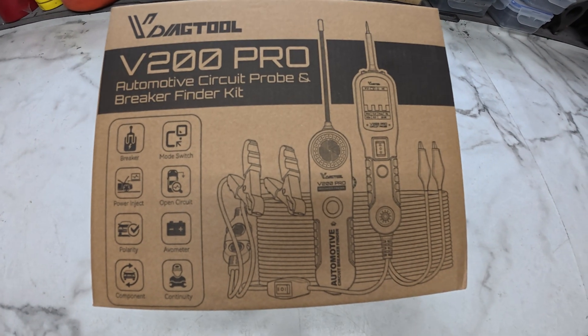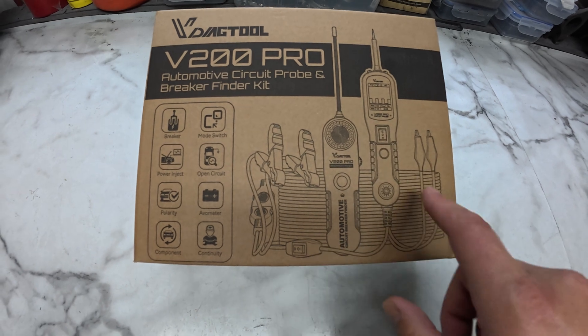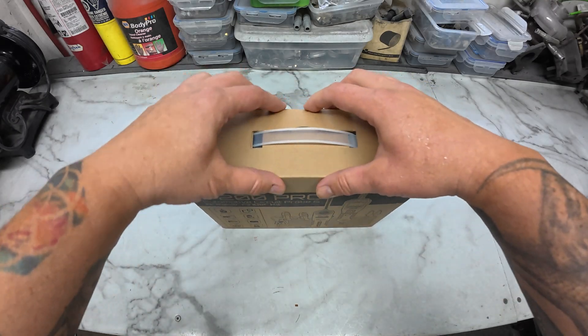I haven't even had this thing out of the box yet, so the first thing is to get it out of the box, see what the contents are, and then start to review what it actually does. This is the V Diag Tool V200 Pro, and it comes with the power probe style tool, the circuit breaker wand, and a bunch of extension wiring so that you can reach from the front of the vehicle to the rear. So let's dig this out of the box.